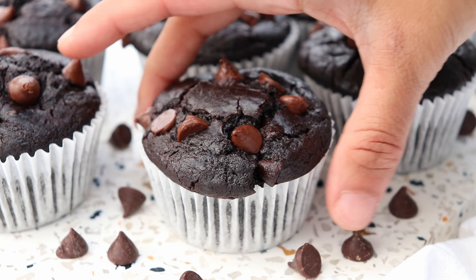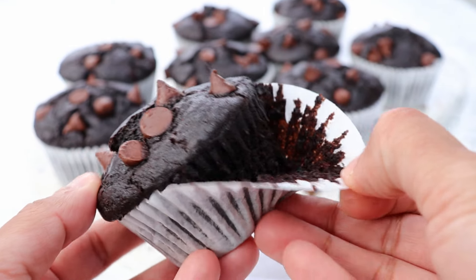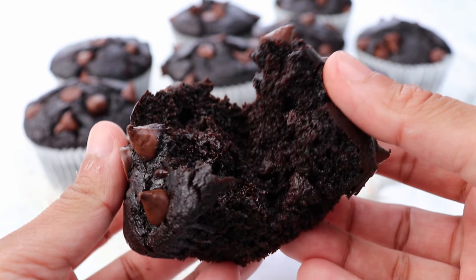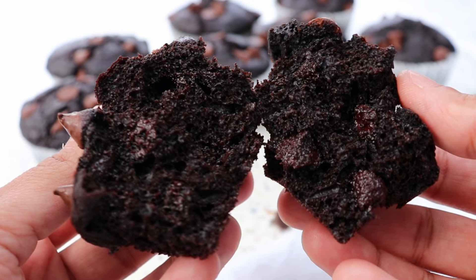If you're a chocolate lover, then you are going to absolutely devour today's chocolate muffins. These chocolate muffins are super moist, super rich with a deep chocolate flavor and are hands down some of the best chocolate muffins I've ever had. I promise you're going to absolutely love them.